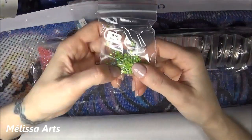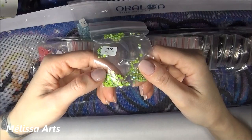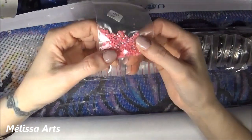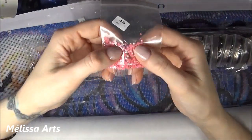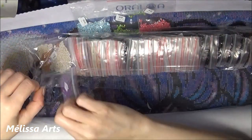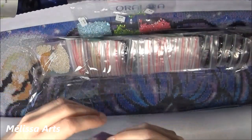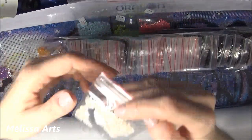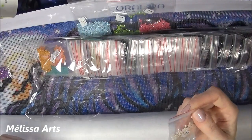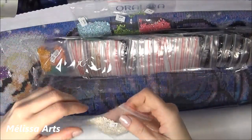Ensuite on a un vert — un superbeau vert. Ensuite, un rose. J'aimais tellement cette toile que je l'ai prise, même si elle n'était pas en carré. Et on a un violet. Ce sont tous des petits sachets qu'on peut re-zipper — ça veut dire que vous n'avez pas nécessairement besoin d'une trousse ou de contenant spécifique. Vous pouvez les laisser dans le sachet, et c'est ce que je vais faire.